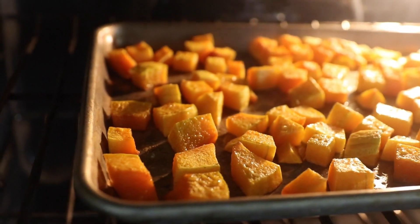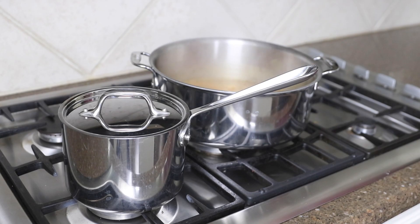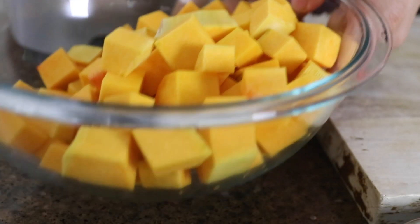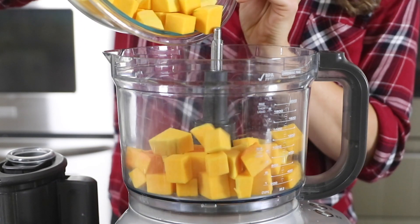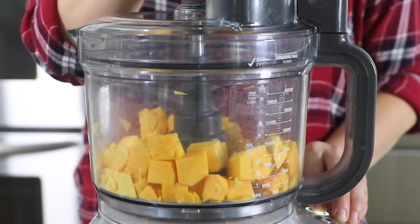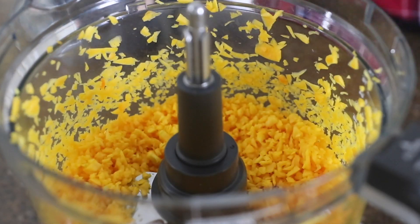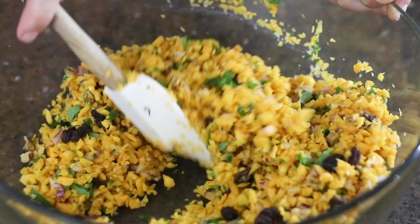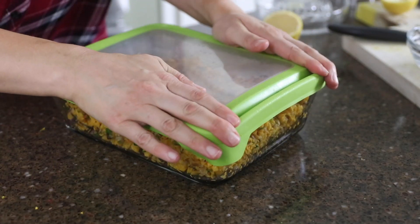You see how I'm multitasking here? I've got my butternut squash roasting away in the oven, I've got my soup and my quinoa cooking on the stove, and now my hands are free to finish making that savory butternut squash salad using the reserved squash that I cut up in the first step. I'm pulsing the squash in the food processor to give it a rice-like texture, and then you just have to stir in the rest of the ingredients and let it marinate in the fridge. It makes such an easy packed lunch for a busy week.